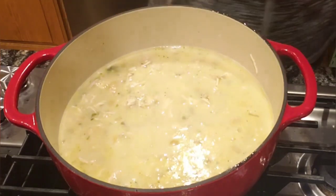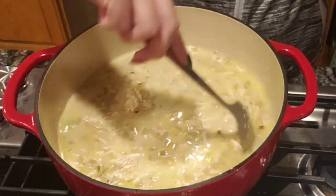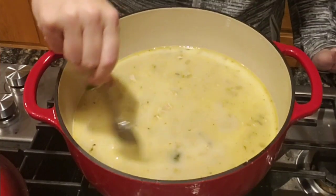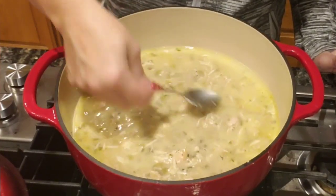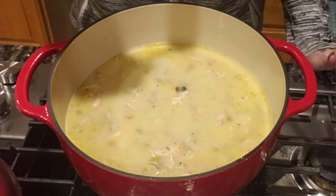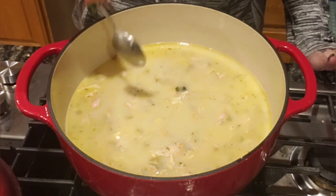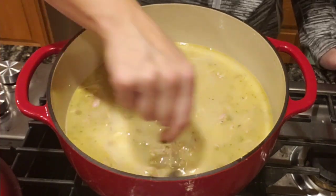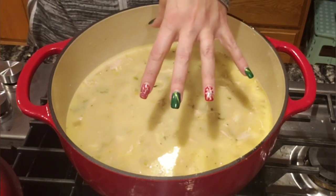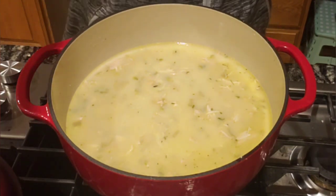That looks good already. I'm going to turn the heat on medium and bring this up to a simmer. While it's coming up to a simmer we're going to make the biscuits that go on top. This is the point where you want to test for seasoning — enough salt and pepper. Tasting it now — that's perfect. The teaspoon of salt is perfect, the broth had salt, and there's unsalted butter in here. The seasoning mixture was perfect — don't forget if you use the 21 Salute there's salt in that too.